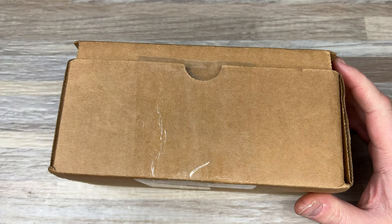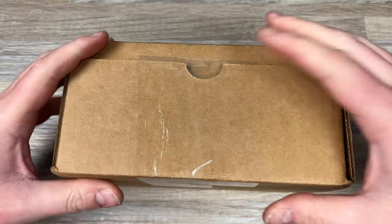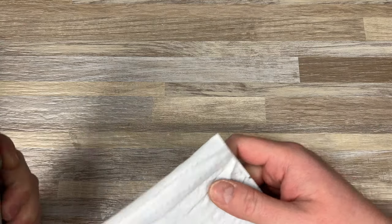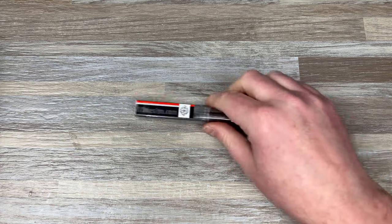Hey guys, Kev here, and I have a quick unboxing to do for you. So first, I have a pen. This comes by way of Tie 2 Design, and this is their — the Tie Liner. I got the micro one, the super shorty Tie Liner, I think it's called.